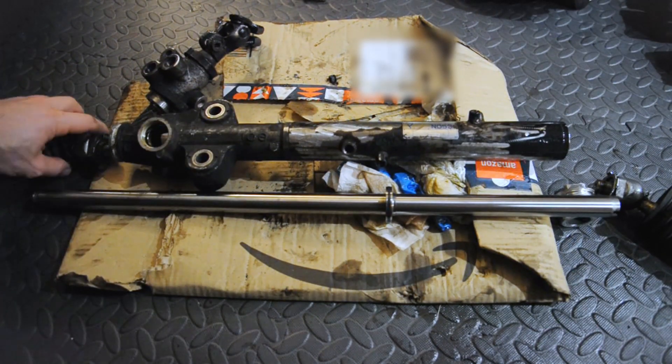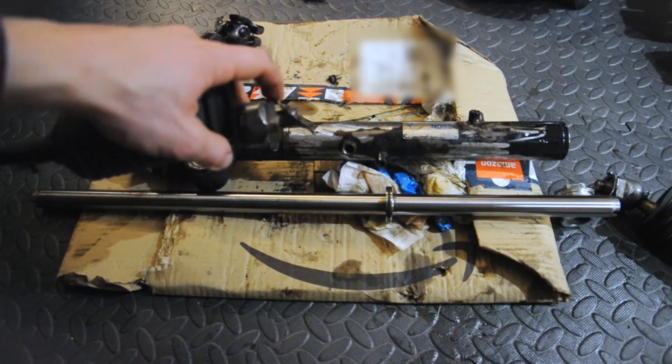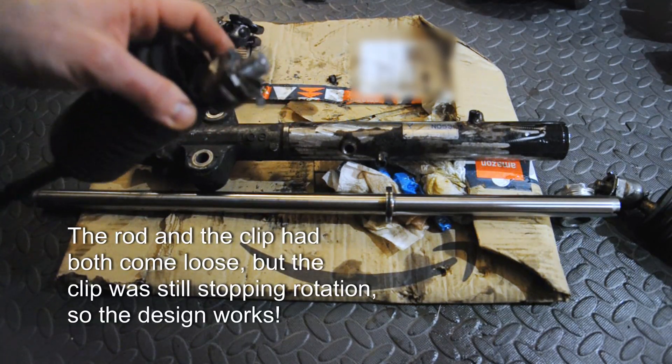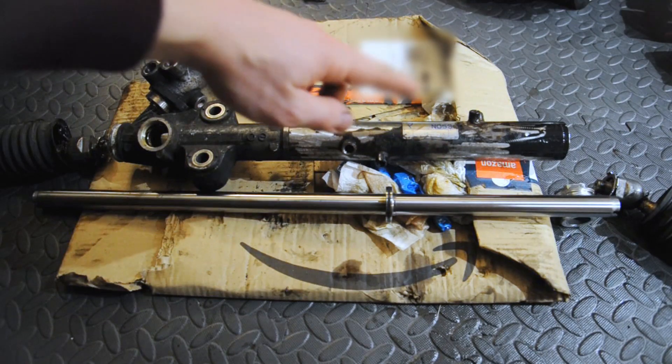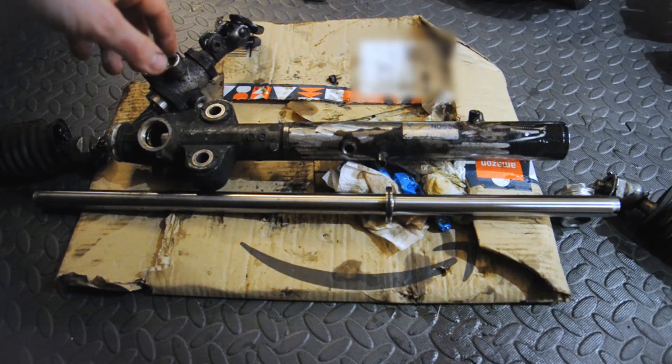Second, the tie rod ends are exactly the same — they've got a little metal clip that you hammer out and then just undo them. This one had almost shaken loose, so that was really easy to undo. That one over there was on really, really tight — I had to almost jump on the thing to get it off. So your mileage may vary.